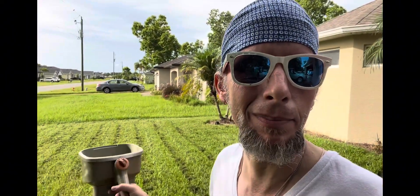I do my seed by weight, so I know how many pounds of seed. You can see all the clippings I just mowed today.